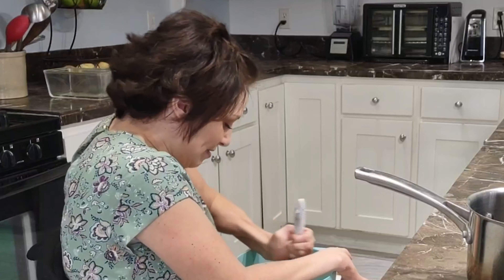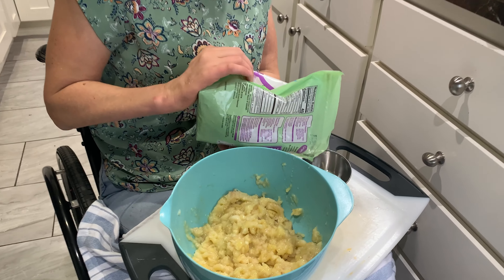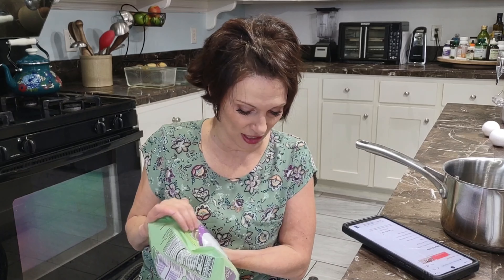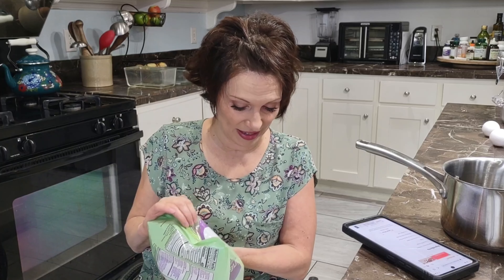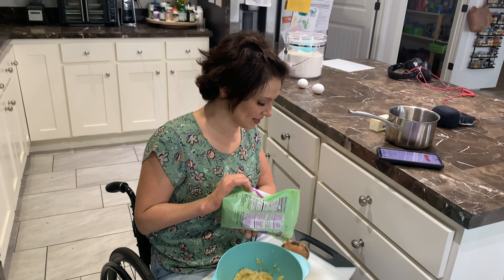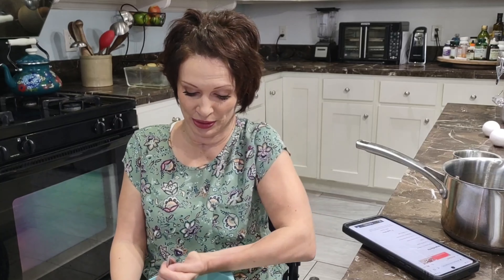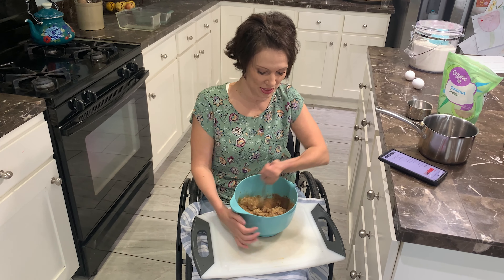We're going to add our sugar. My coconut sugar always has chunks in it — if somebody knows how to make those not be in there, let me know in the comments. Uno, dos. Sugar measurements are approximate; you can always do a little bit less, especially because the bananas are so sweet.